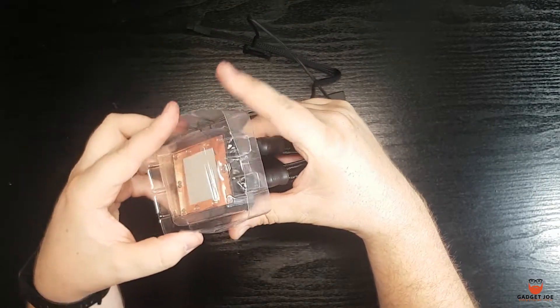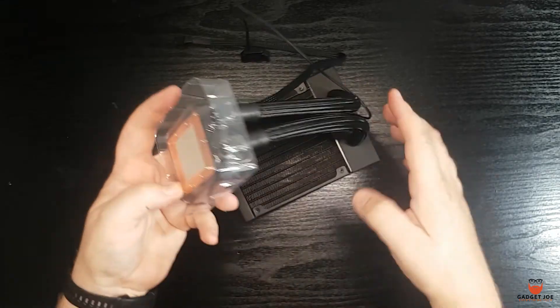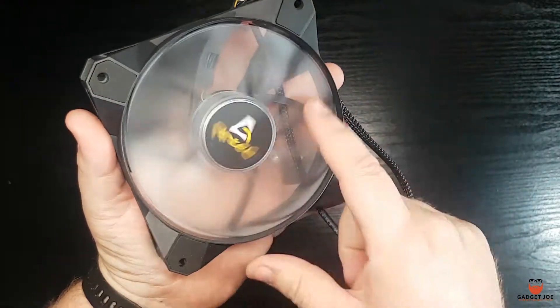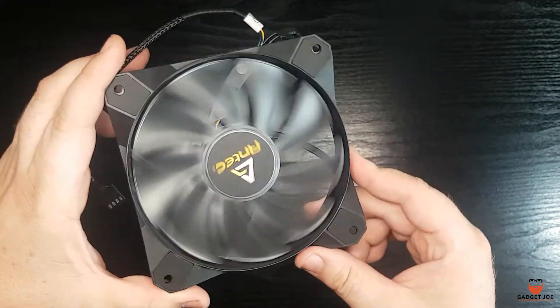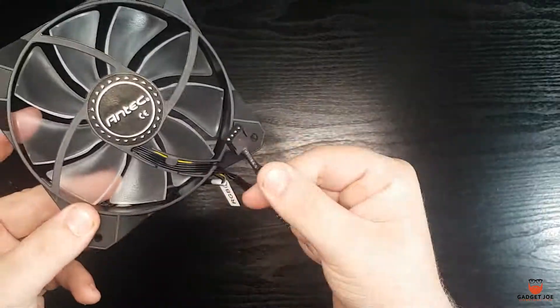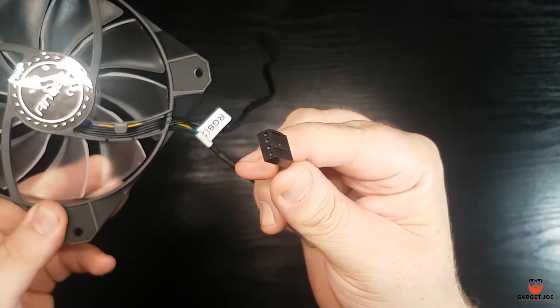The cooler is very light and the plastic used is also light and relatively thin, but for the price point it's pretty much what you'd expect. The 120mm fan is one of Antec's high airflow ARGB PWM units that runs up to 2000rpm and pushes out 77 CFM. It comes with two cables for connecting the power and the RGB.